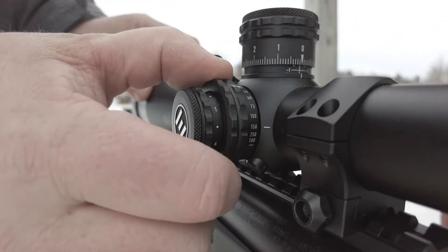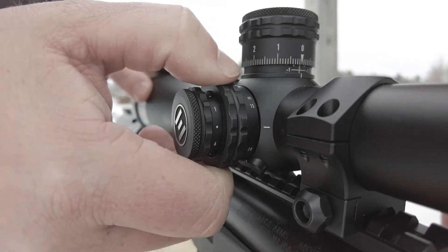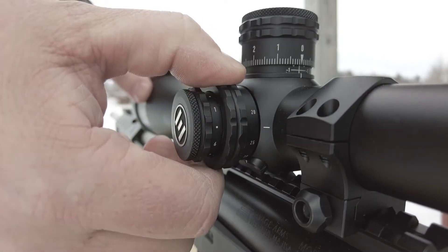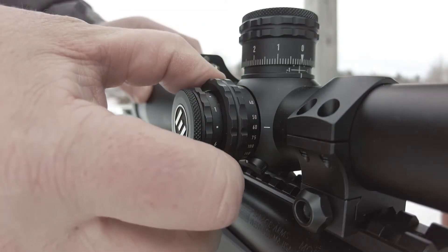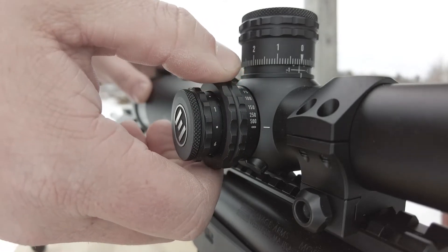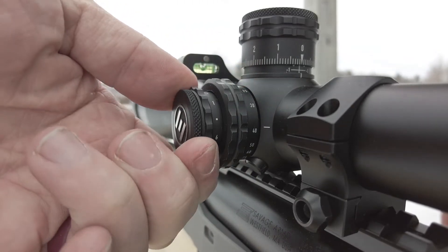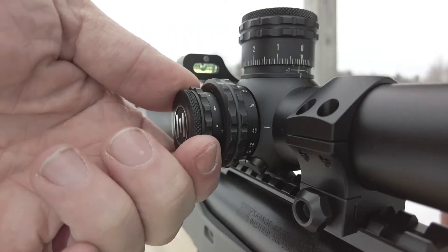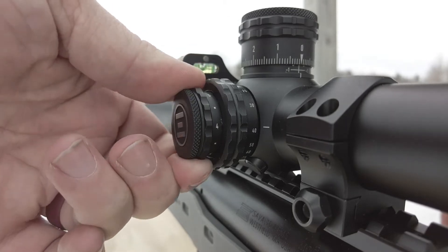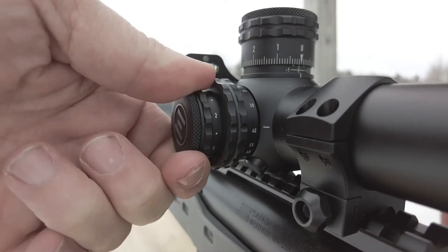It's important to me that the parallax is very functional and smooth, and it is smooth. It has good texture on all the turrets and the dials on the scope, and it goes down from below 15 meters by a little bit up to infinity. Very good parallax knob. The next feature I'd comment on is the illumination — it is daylight bright, with six settings with an in-between off. Functionally daylight bright with bright snow and sun at my back.